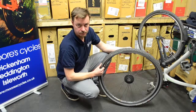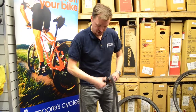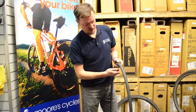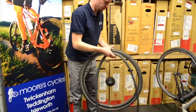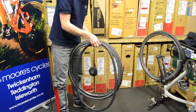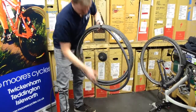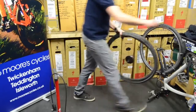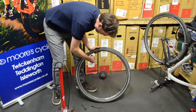Get yourself a new inner tube. Put a couple of pumps of air in it, just so it forms the right shape to go into the tyre. If it's a Presta, do it up. Place it in the valve hole and inside the tyre. Work it round the tyre so it sits in. Then put the locking nut on, just so it doesn't move around when you start working the tyre.